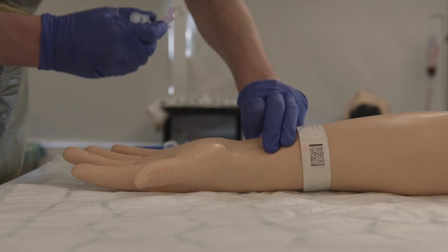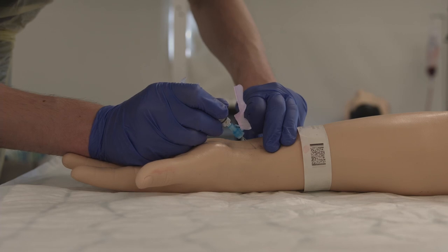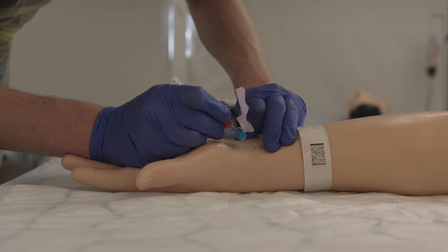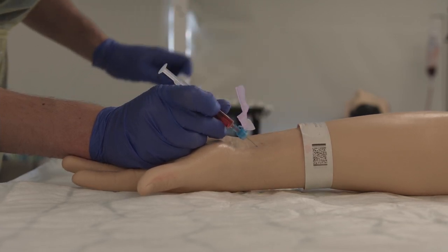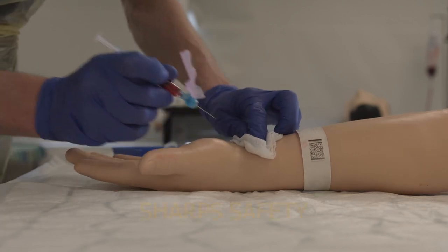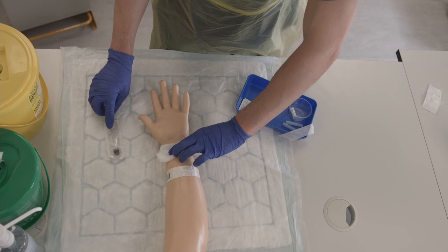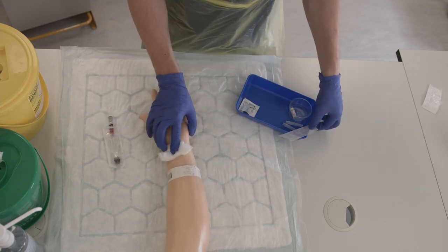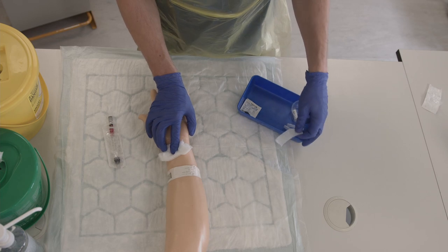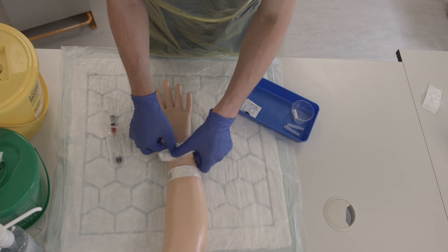Take your ABG syringe and insert it at a 45 degree angle. Insert it firmly until the syringe starts to fill with blood — it should fill by itself, however you can draw back on the syringe if it does not. Release your left hand and apply pressure to the area with gauze immediately after removing the needle. Pressure should be applied firmly for 5 minutes, but the examiner will likely tell you to stop before then. Cap the needle and put it straight into the sharps bin. Put your syringe into your pack until you have taped down the gauze.